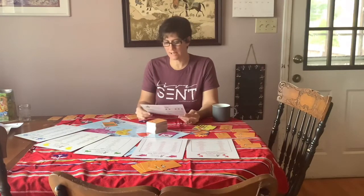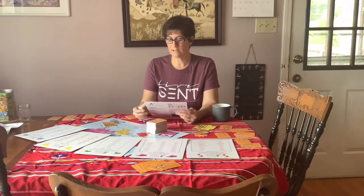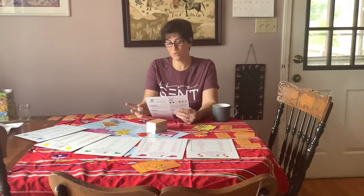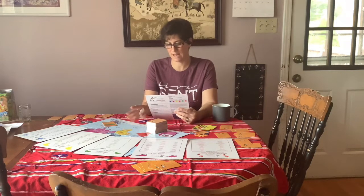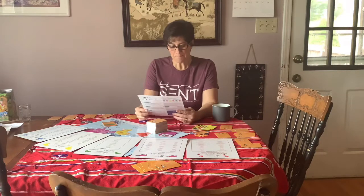One thing we didn't mention during the demo: there are white cards from Antarctica, and they are considered wild cards that can be used to complete any set, or you can play them individually as one complete continent. There are only two white Antarctica cards in the whole deck, so they are highly coveted.